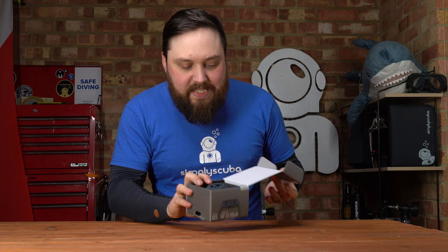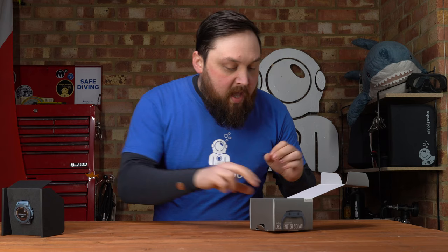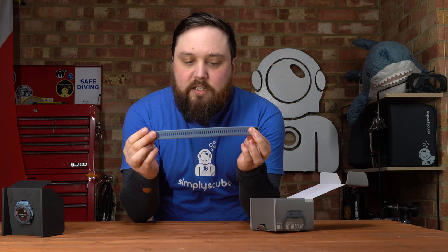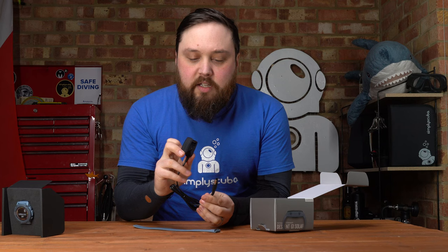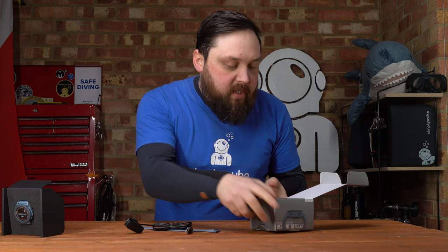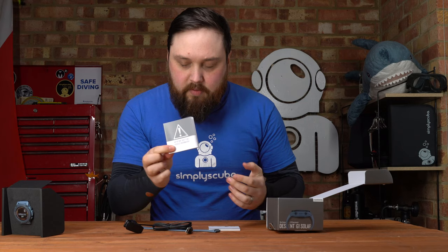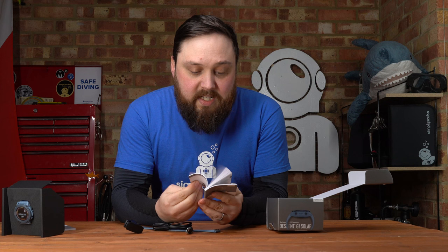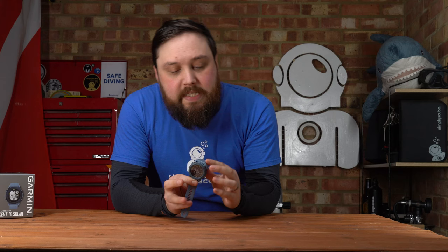Opening it up, you get the display case with the computer — we'll take a much closer look at that shortly. You also get an extra long strap, which is useful for dry suit diving or thick wetsuits where you're wearing it over your exposure protection. You can't use the heart rate monitor that way, but it fits over your dry suit sleeve. You also get a USB recharging cradle — spring-loaded — along with safety and product information and a user manual, both in multiple languages.